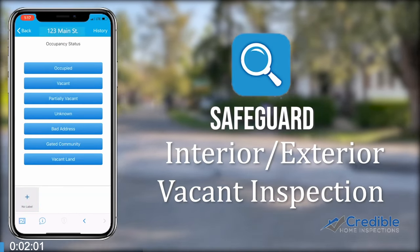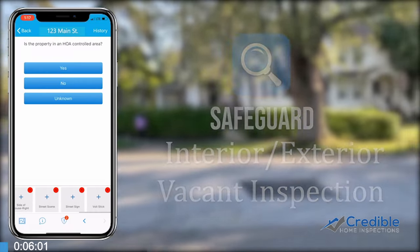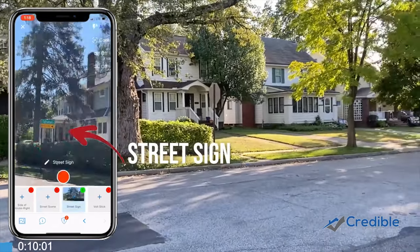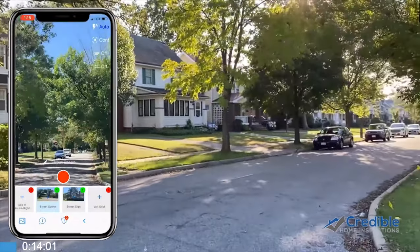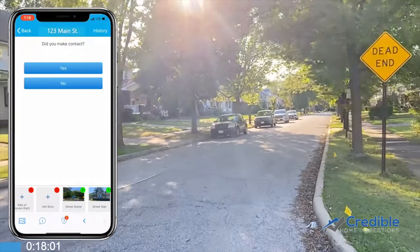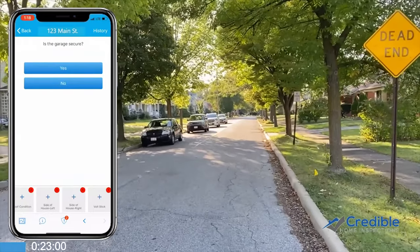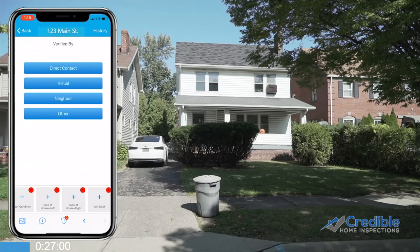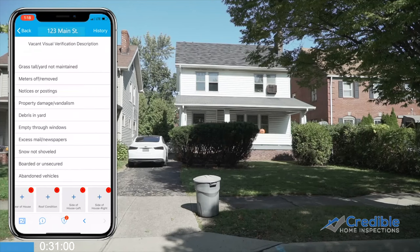This Credible Home Inspections training video will cover interior and exterior reoccurring inspections for the Safeguard Inspect app. Please read work order instructions carefully and remember that we are the eyes and ears for the client. We are here to do a monthly visual inspection of a vacant home. Report and take photo documentation of all appliances and mechanicals of the home, and also report and photo document any damages.